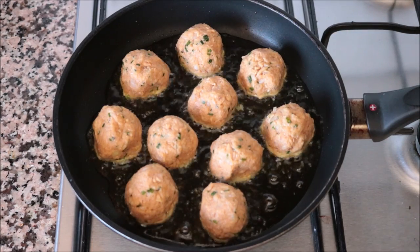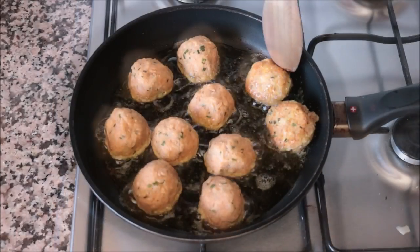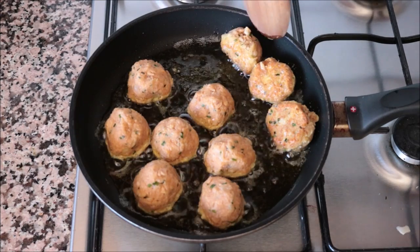The secret here — don't over mix these tuna meatballs, just get in there once in a while so that each one is perfectly cooked all around.